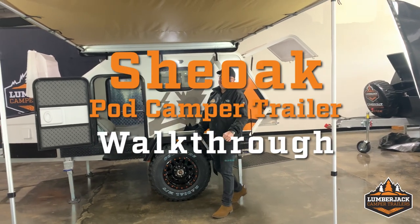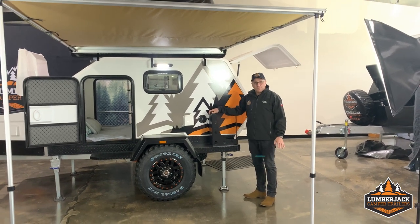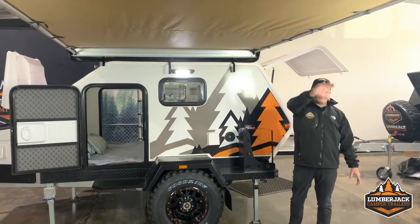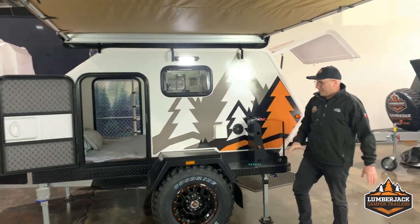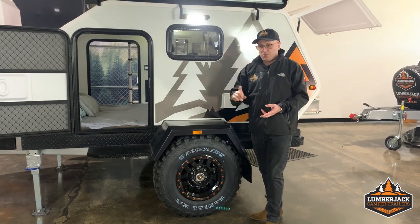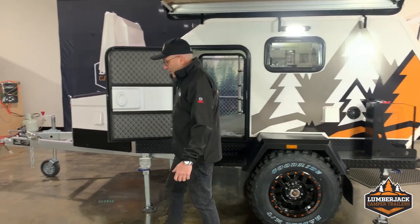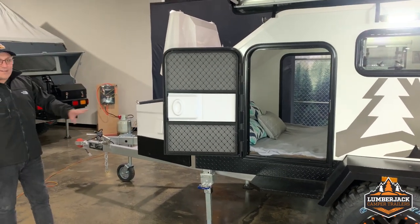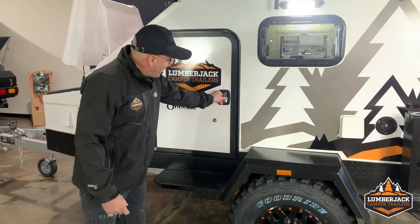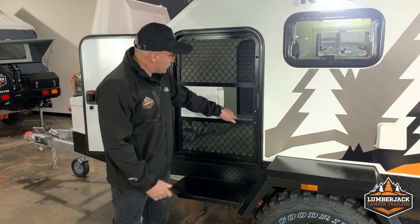Here we have our She Oak, our little pod. It's fully off-road with independent suspension coil springs. It comes with a 2x2.5 awning and good ride tyres, 16-inch independent suspension coil springs — 100% off-road. It also comes with a lifetime structural warranty and one year on all parts. It has a door on either side, so you can open up the door or have your fly screen as well.